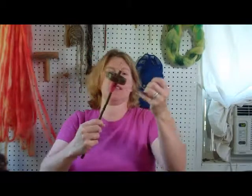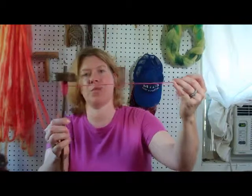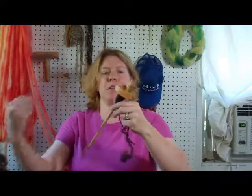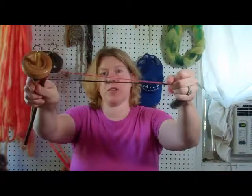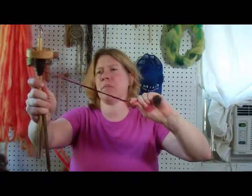I thought that would be interesting. And here is some of the fiber spun up. There's the wild rose color spun up, and I also have some of the brown spun up. I think that these two together — let me see if I can just kind of put them together — would look really good plied. Maybe a headband. That would be pretty neat.